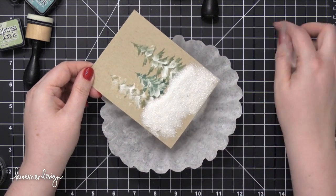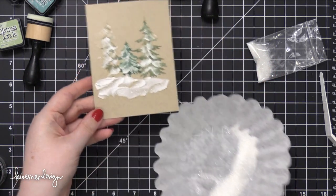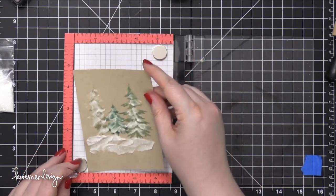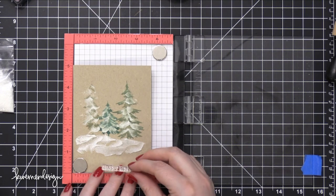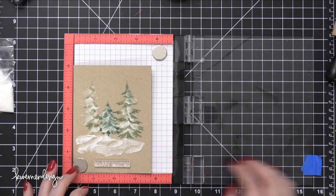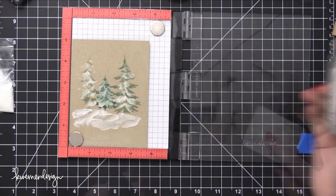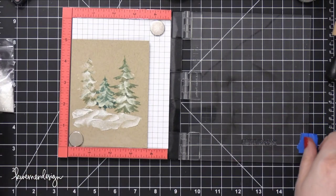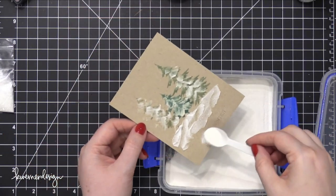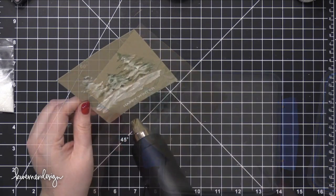I'm sprinkling on more Rock Candy Distress Glitter and shaking that off. Then I took a stamp set from Simon Says Stamp — I don't recall the name, but it'll be in the supply section below. In that set there's a little tiny stamp that says 'Happy Winter,' which I thought went perfectly with my tree scene. I'm using my mini MISTI tool to position that stamp at the bottom of my card, then I'll do some white embossing — prepping the area with an anti-static powder tool, inking the stamp with Versamark, and coating it in Hero Arts white embossing powder. I used a heat tool to melt it until completely smooth.